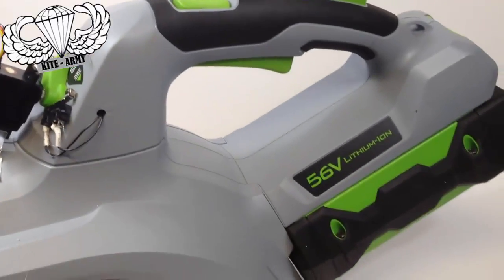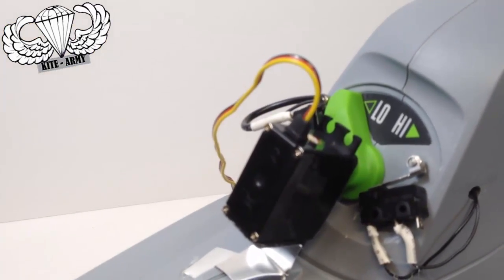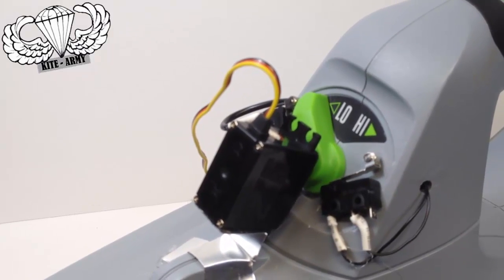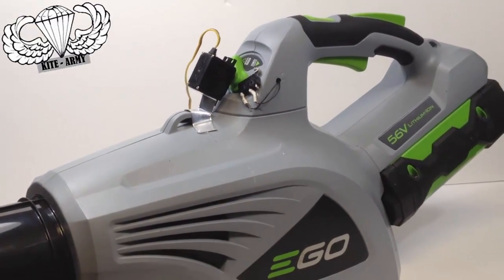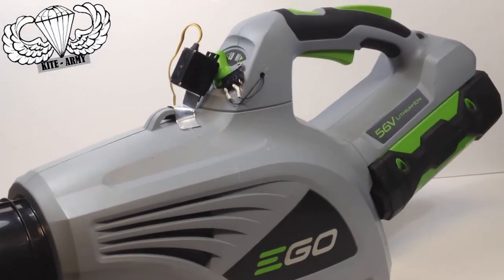You can see I have a 56 volt blower, and I've made some modifications to the throttle up here. That's normally something you adjust by hand, but I've added some remote control gear to that throttle, and there's a good reason for that. I'm not going to share that reason with you just yet — just take my word, it's going to be crazy cool.